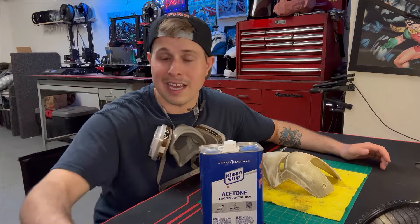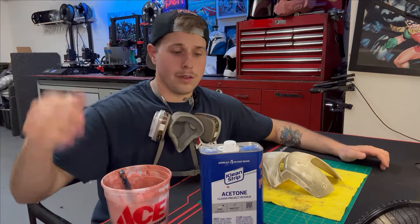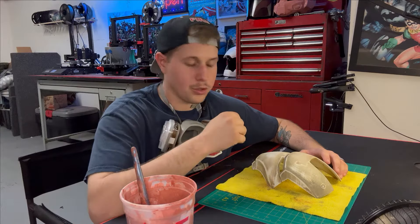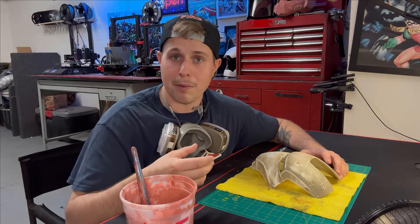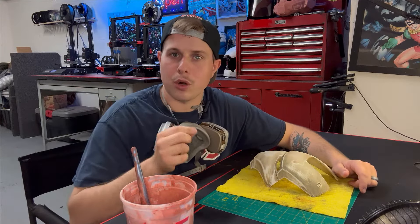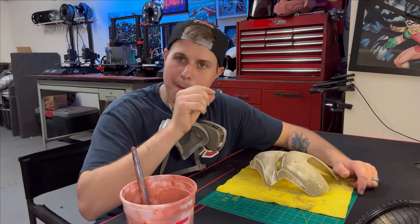For my first technique I'm going to be using acetone and glazing and spot putty. This stuff works really great — you use them together and make a runny mud, then use a paintbrush to apply it. It's really good at covering up layer lines. It dries super quick and you'll be ready to sand in about 20 minutes. Then I'll move into showing you how to fill bigger holes and actually use the Bondo and spot putty for molding — replacing a corner that didn't print well or adding a sharper corner.